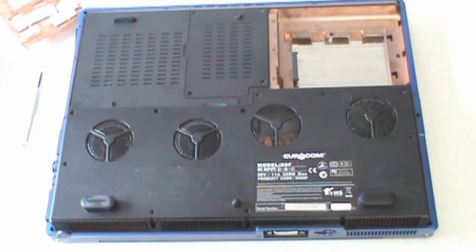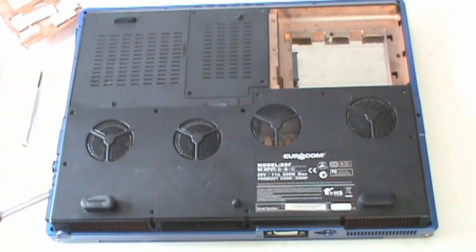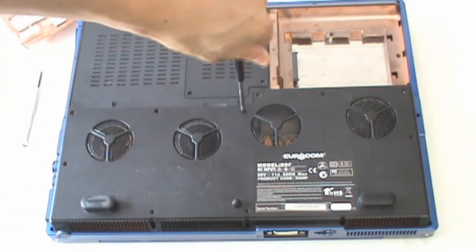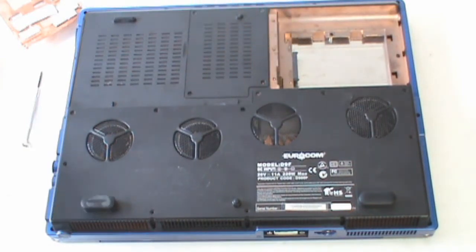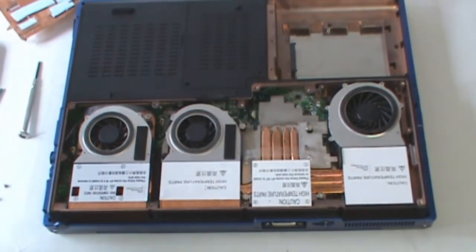Next, you'll want to remove the bottom access cover — that's this plate right here. It's held in position by several screws. To keep this video faster, I've removed all of them except for one. Pull that away and you reveal the inside of the system.